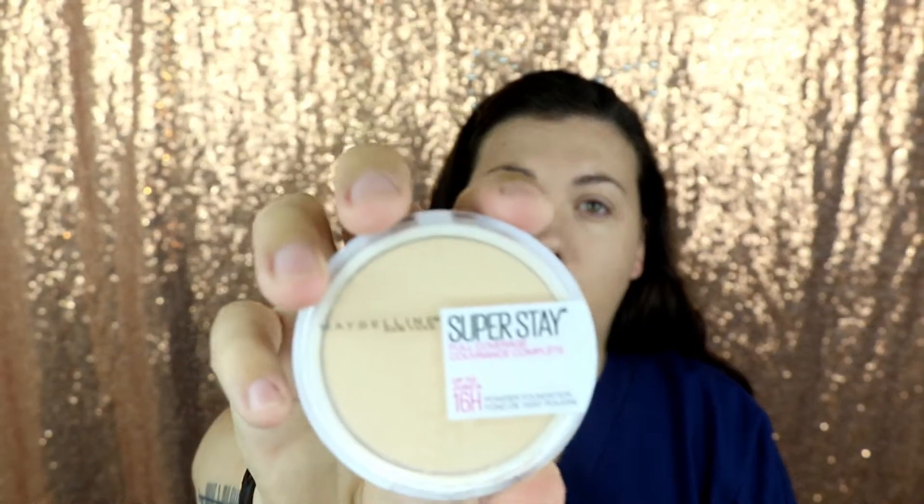Now I'm going to go in with some setting powder — it's the Maybelline one, just the compact. I'm going to take a little Real Techniques brush, put a little bit on my brush, and just set my under eyes, only because it's still a little tacky and I want to set it so it doesn't crease or budge. Same thing with the other side, around your nose and your chin, your smile lines if you have any. Just to tone down the tackiness from the concealer.